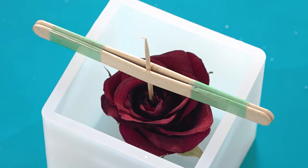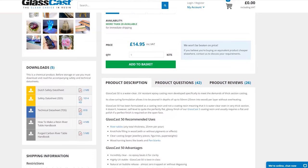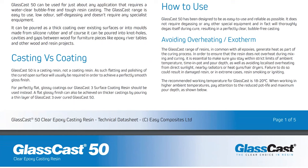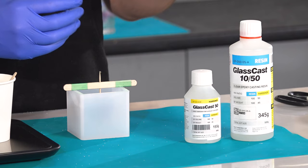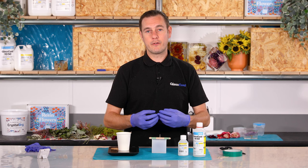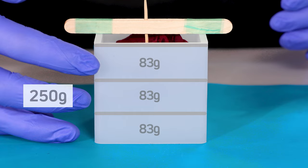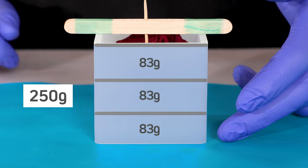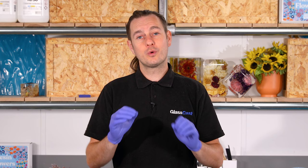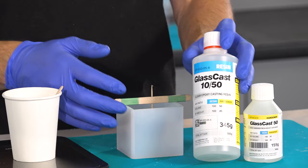Before I get the resin out, if you are new to working with resin I can't stress enough how important it is to read through the safety and technical data sheets. Regardless of what resin system you're using, knowing and understanding your epoxy and how to use it safely will always ensure that you get the best results. To completely fill this cube we're going to need a total of about 250 grams of resin. With GlassCast 50 we could do this in two pours but to reduce the risk of heat build up from the curing resin damaging the flower we're going to do three pours. Accounting for the volume of the flower we can safely round down each pour from 83 grams to 80 grams, giving us a grand total of 240 grams in the cube. If you are working on a piece larger than this I would always recommend that you don't exceed 30 millimeters with each pour, again just to avoid that heat build up from the curing resin.